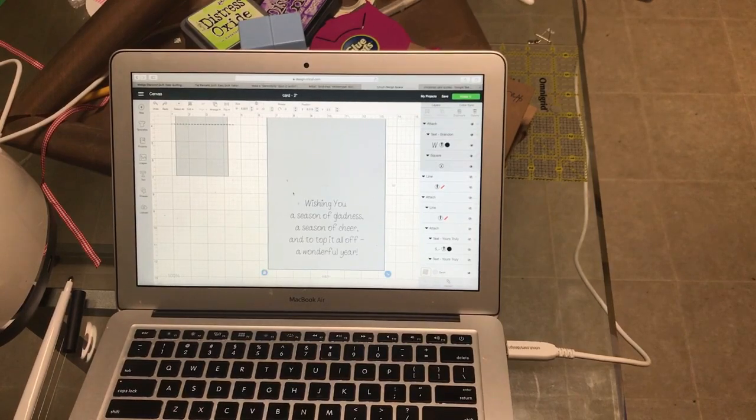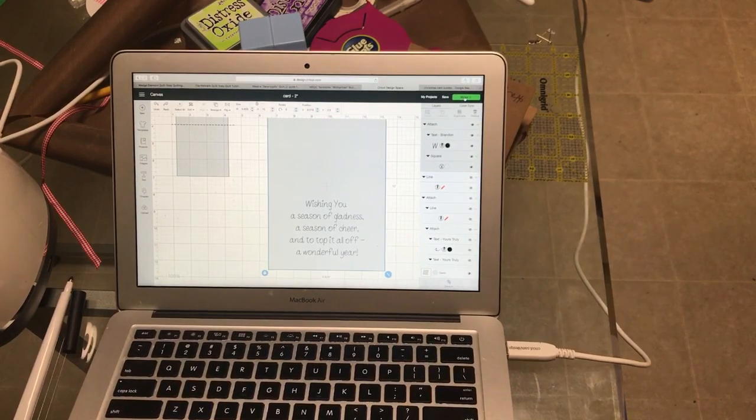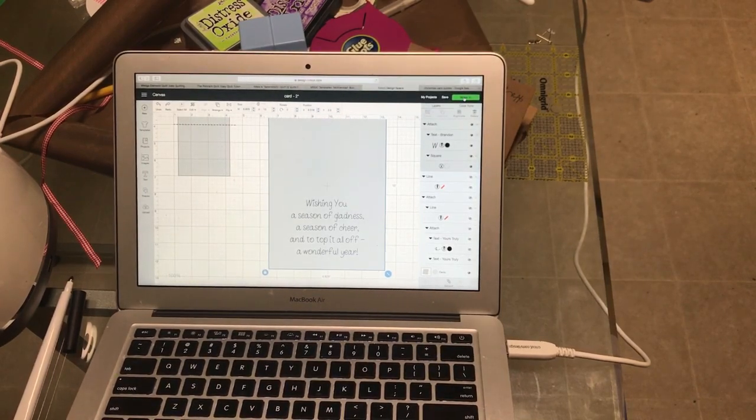Once I was done I centered it, and once you have this all ready to go, make sure that it's attached — and it is. So I'm going to go to Make It. What we're going to do this time is we have our pen in there, and we're going to take our blade out so we can pretend that it's cutting.